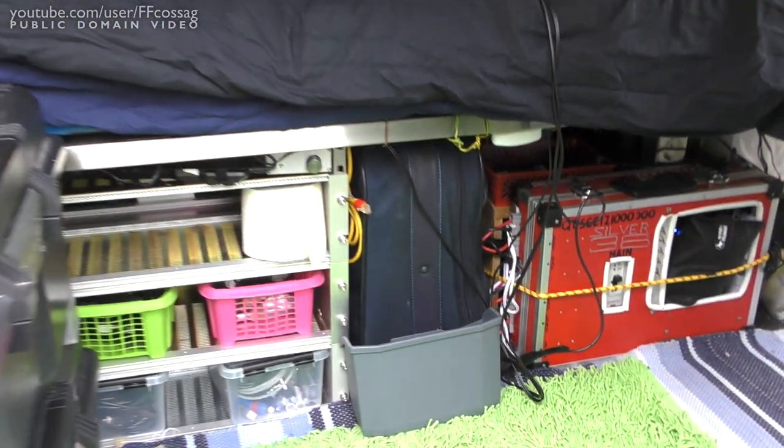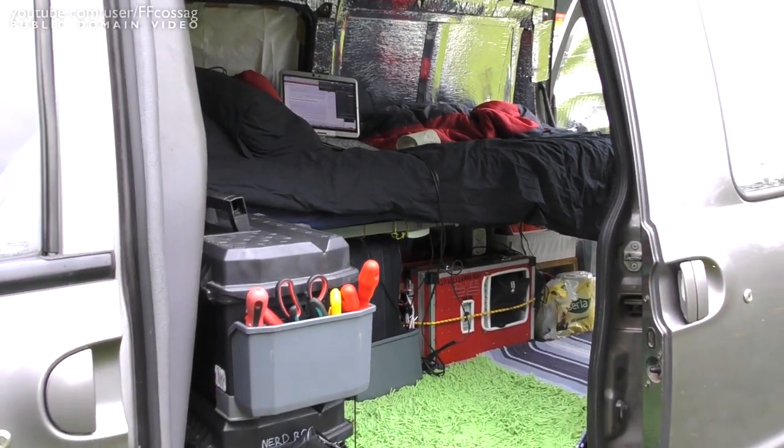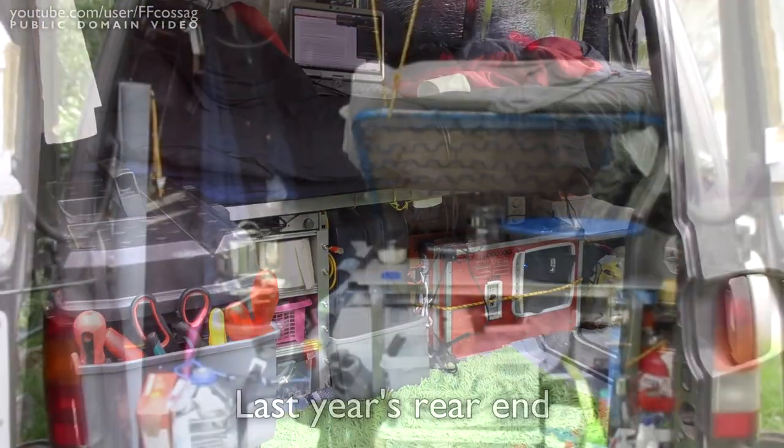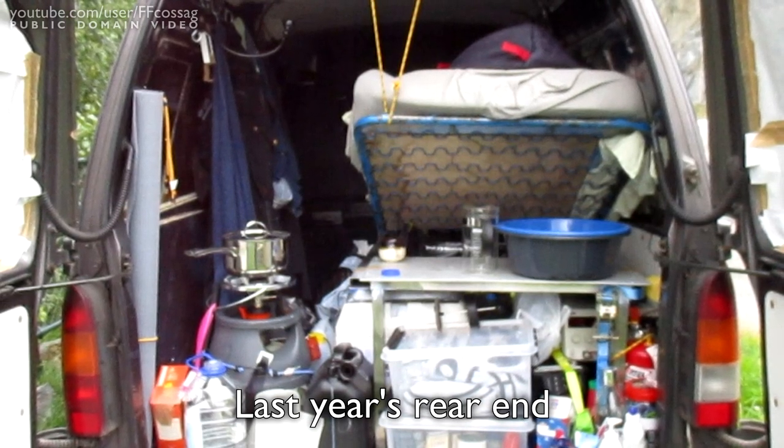That's pretty much it. There isn't a lot of space in here, but I'm starting to feel rather happy with it. It's way more spacious and airy inside than it was last year — it just feels so much less cramped now that I'm setting off.